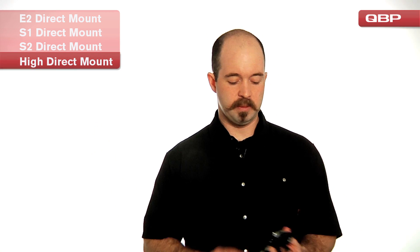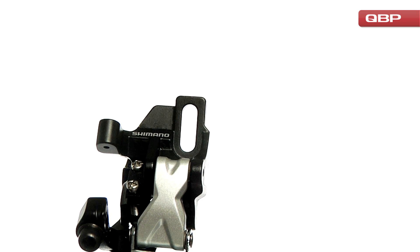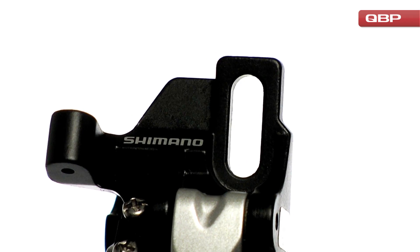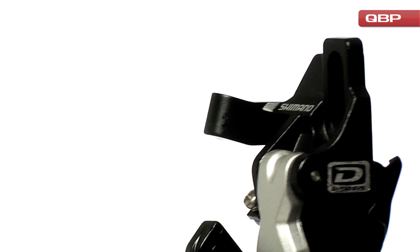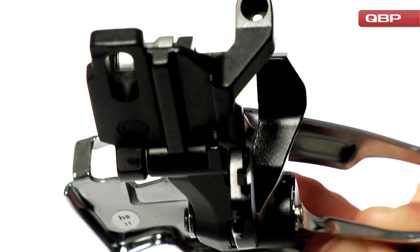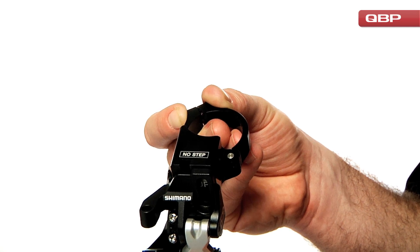The last front derailleur type I'd like to talk about is going to be called the high direct mount. When Shimano is producing these, they are notified by an FD plus the part number plus a D suffix. These are very different from the other direct mount types in that they have vertical adjustability and are able to handle a wide variety of chainring diameters. These can be identified by one bolt hole and then a notch on the back side to allow the derailleur to not have to twist. If you're using this type of front derailleur on a standard clamp, Problem Solvers does make adapters where you can clamp it onto the frame.